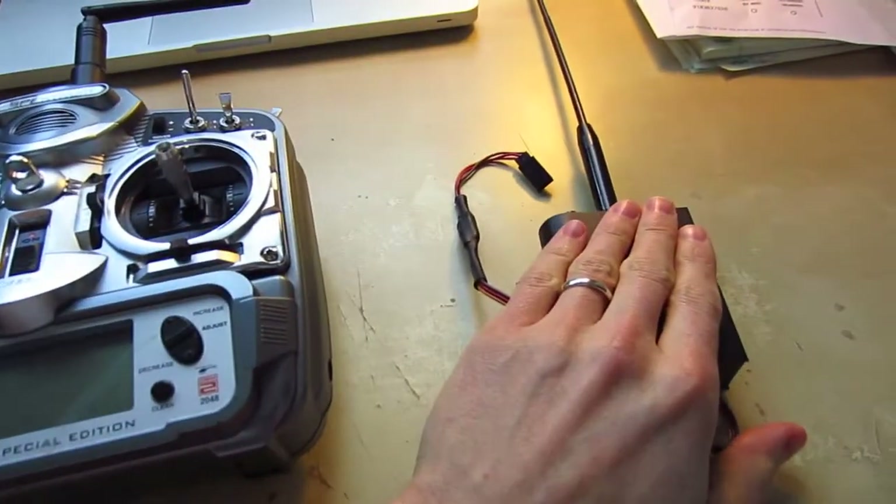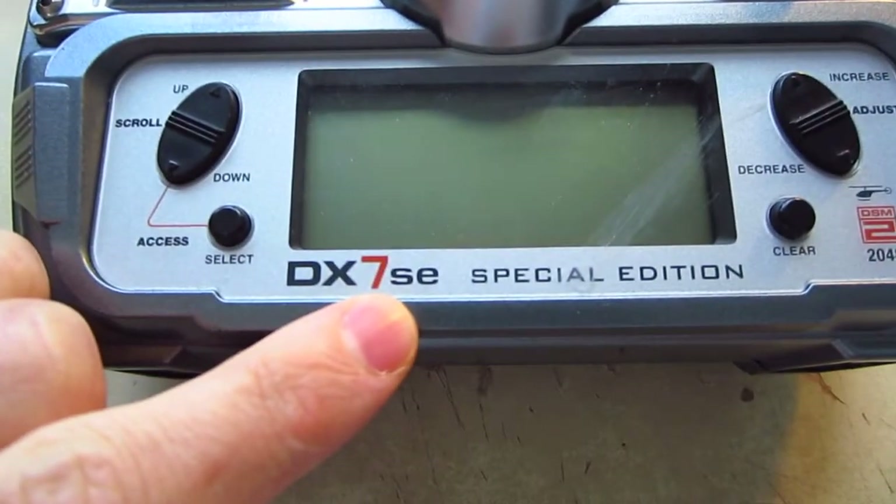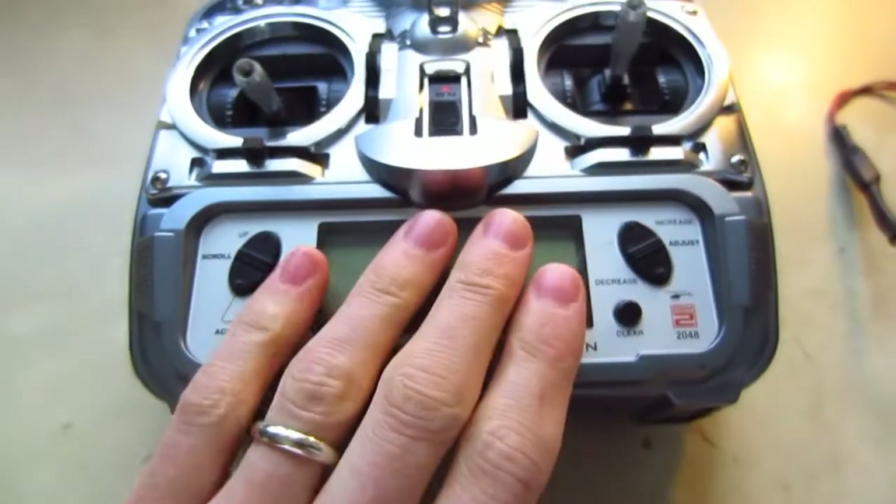These UHF systems require PPM input, and the DX7SE, this one, the Special Edition, does not do that.